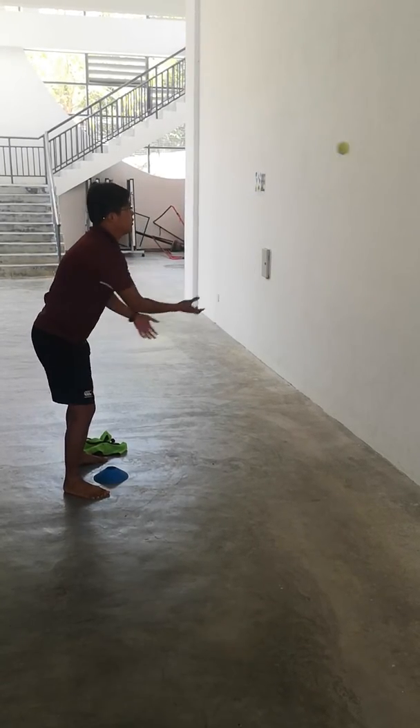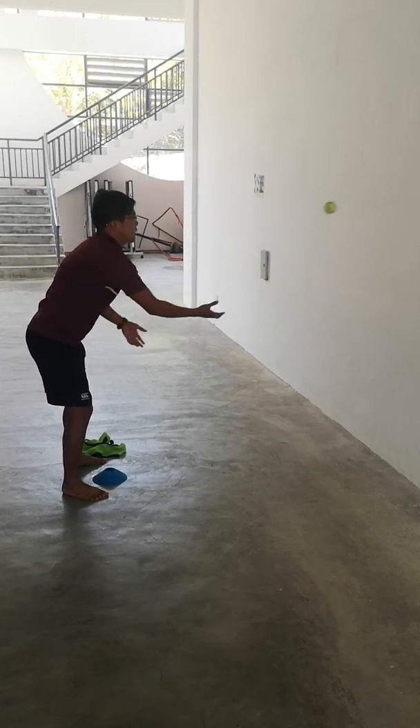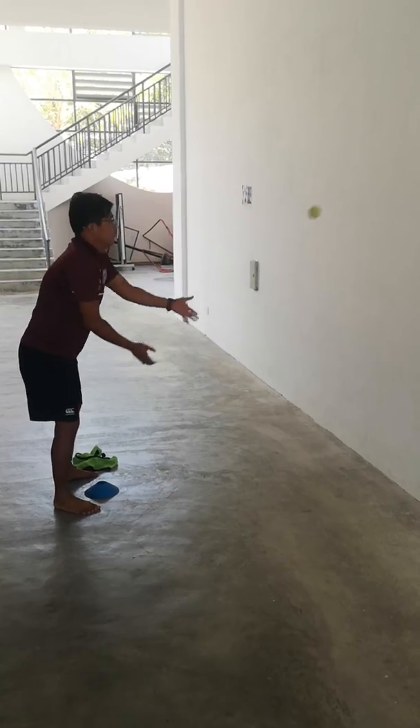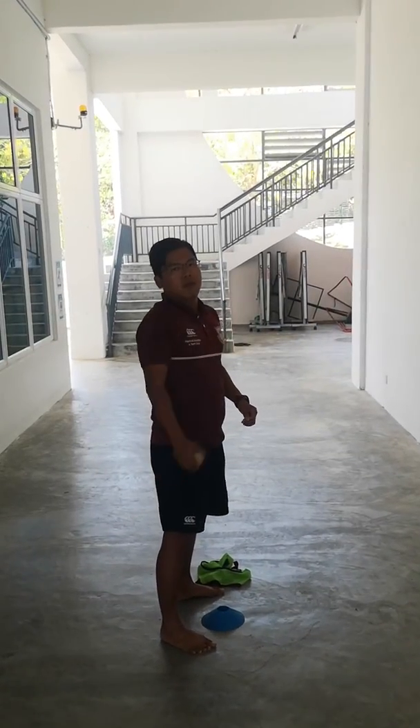41, 42, 43, 44, 45, 46, 47, 48, 49, 50. Time's up, Mr. Josh. 51, Mr. Josh. Okay. Good effort. 51.